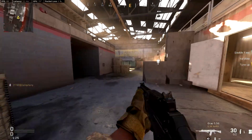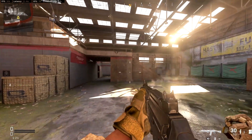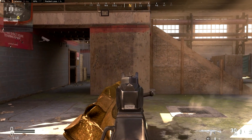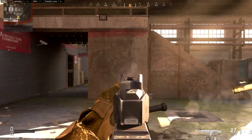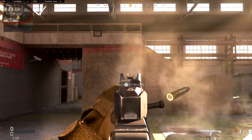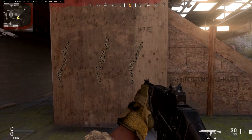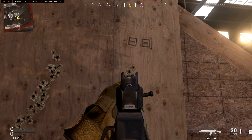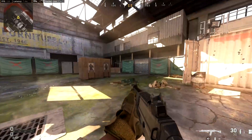Now we have our commando foregrip and our barrel together. Remember, this was our commando result and this was our ranger foregrip — so we're going to aim about the same line as before. It is definitely much tighter, definitely much tighter and a little more controlled. You can see there's not many spaces between any of the bullets themselves. This is a good sign.